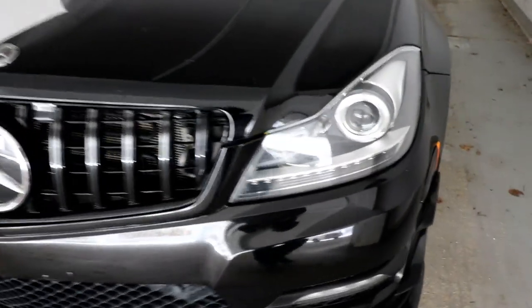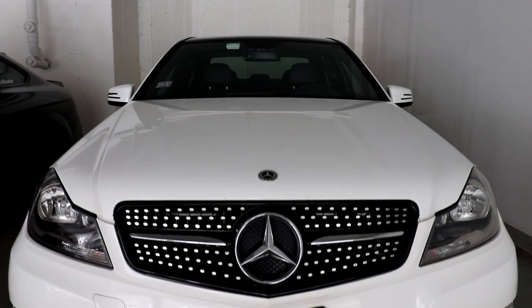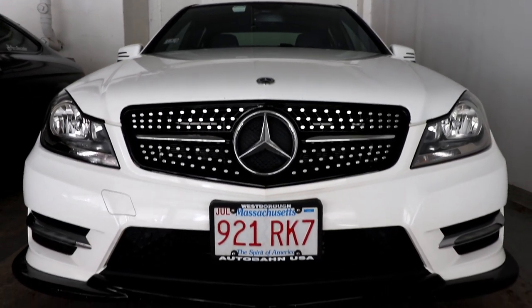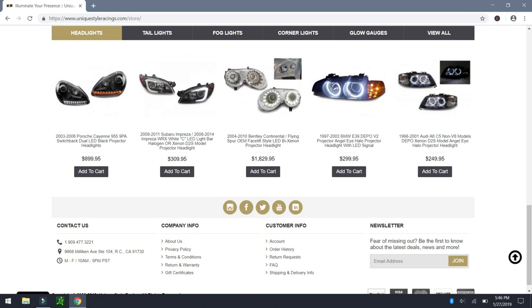Hey, what's up guys, it's Flex and welcome back. As you guys know, I've already upgraded the headlights on my Mercedes C250 from halogen to first-generation depot projection headlights. In today's video I'm going to be upgrading the halogen headlights in my wife's 2013 Mercedes C300 to the brand new Unique Style Racing projection headlights. USR is a supplier for automotive lighting — bulbs, side markers, and custom headlights.